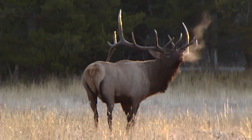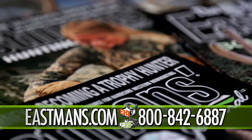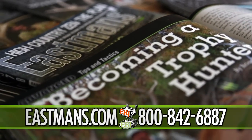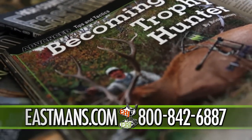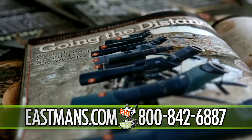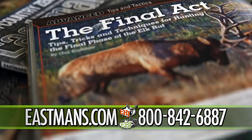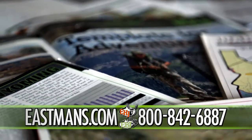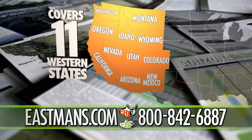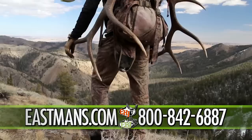Still looking to take that once-in-a-lifetime Western trophy? Eastman's Hunting and Bowhunting Journals are the number one magazines for Western big-game trophy hunters. Eastman's is the only big-game hunting magazine engineered specifically for you, featuring entertaining Western hunting adventures, detailed equipment lists with head-to-head gear reviews, and species-specific tips and tactics. In the back of each subscriber issue, you'll find the exclusive Members Research section — detailed statistical info, expert analysis, and advice on the hottest big-game units.